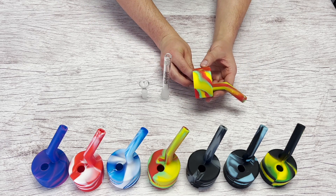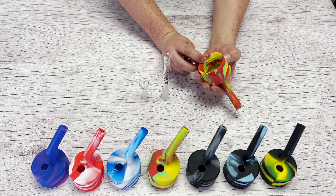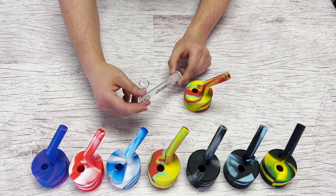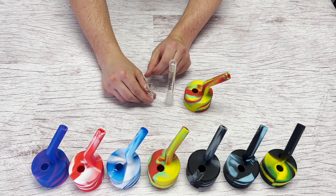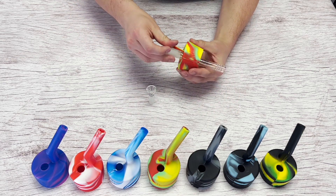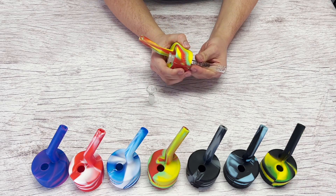Here is the Pop-Top silicone body — this goes on top of the can. It comes with a glass downstem and a glass dry herb bowl. Take the glass downstem and push it into the Pop-Top adapter all the way until it fits into the groove of the downstem.